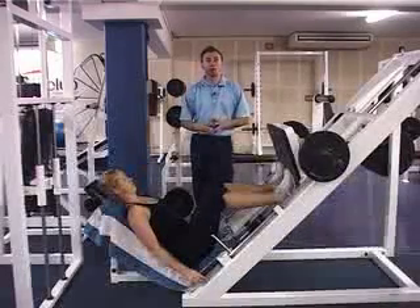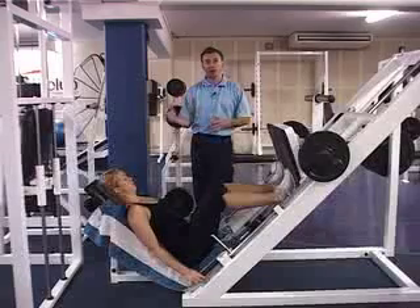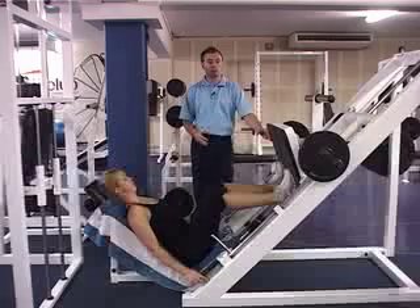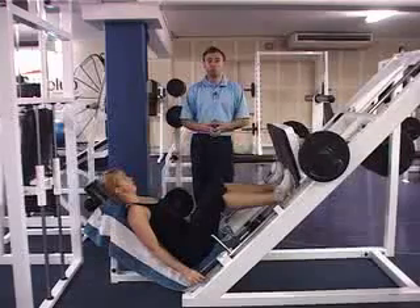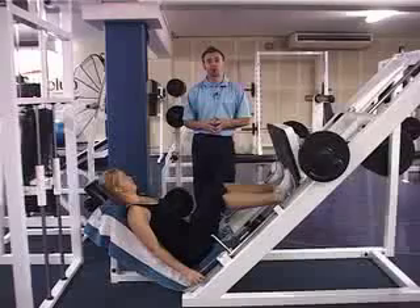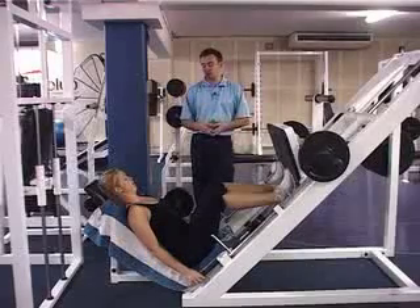Points that we need to be aware of with our client: ensuring the head is supported at all times, feet are planted on the plate around about shoulder width apart, back is supported with a slight neutral curve in the spine, making sure there's no compression through the lumbar region.